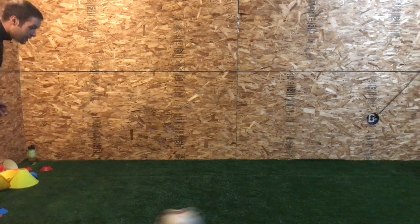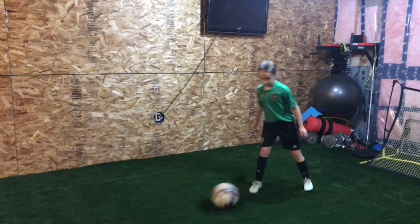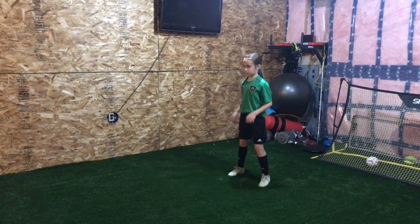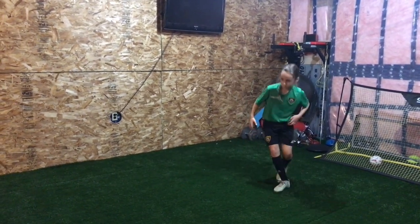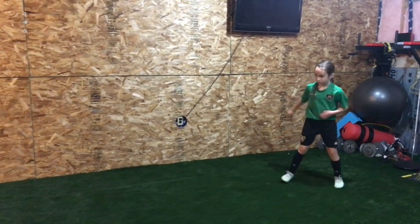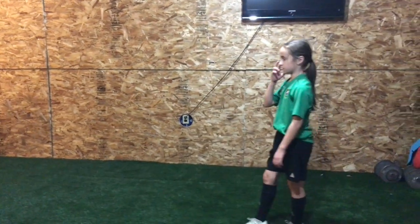Again. Push it through it. Good, push it through it. I don't want you to hit it too hard. There you go, that's your best pass. Lean over. Flex. Turn the foot more, turn the foot more. You're still a bit here.